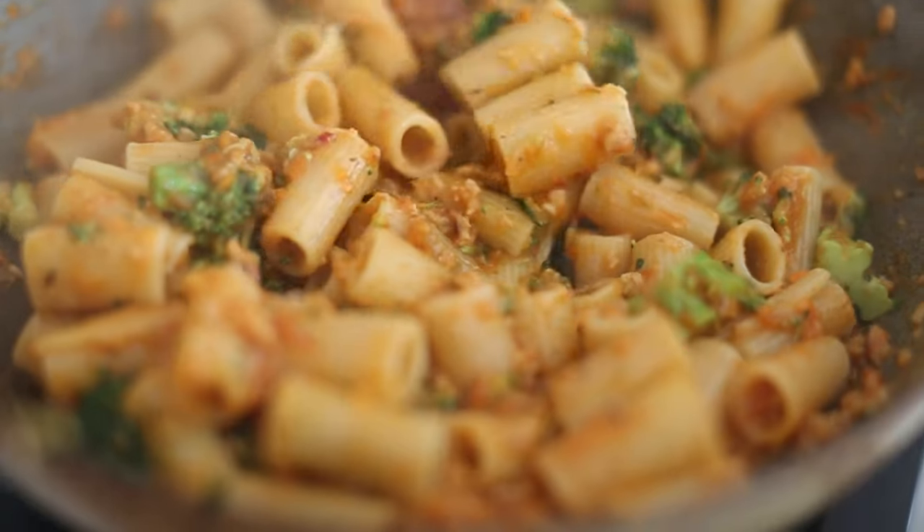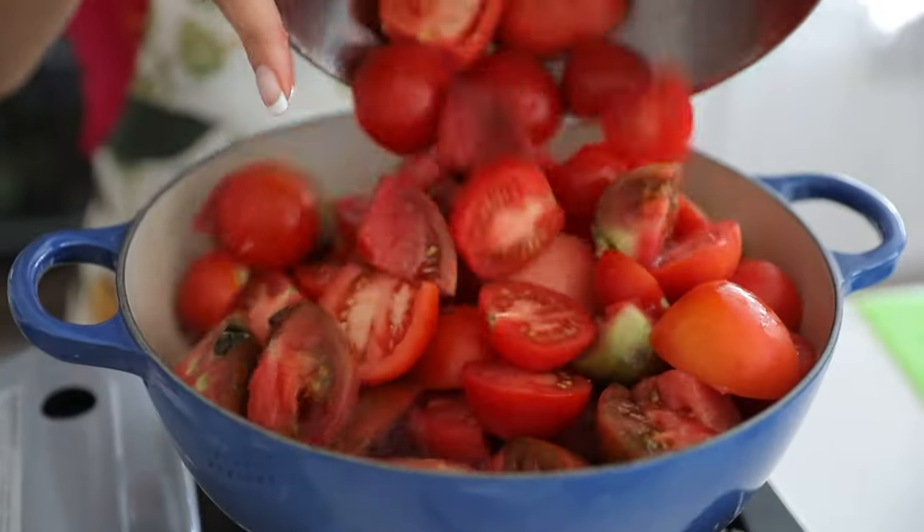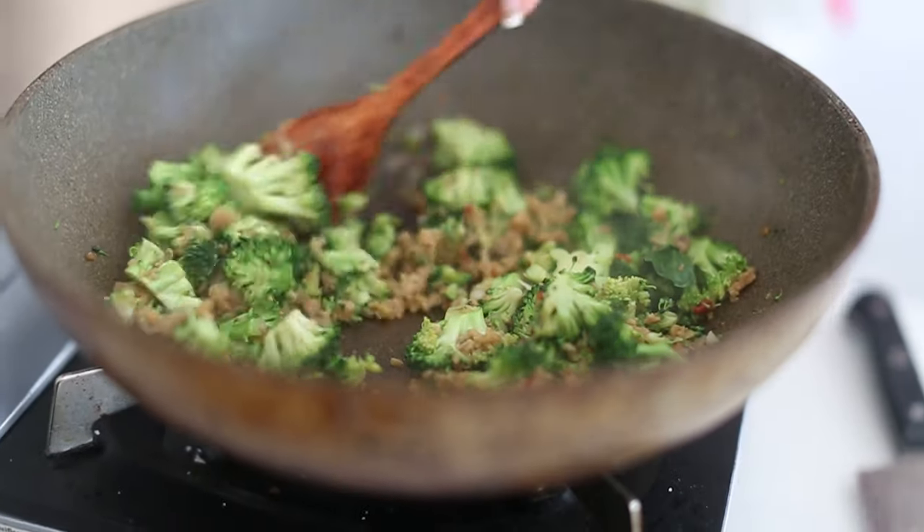Oh wow, that is so good — I'm drooling inside my mouth right now! Hey everyone, welcome back to another episode of In the Kitchen with the Korean Vegan. I love traveling around the holidays, not on Christmas but maybe before or after, just to get in the mood.